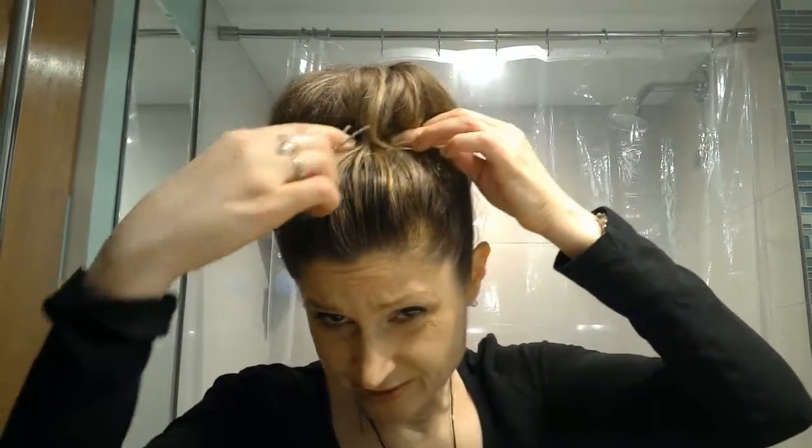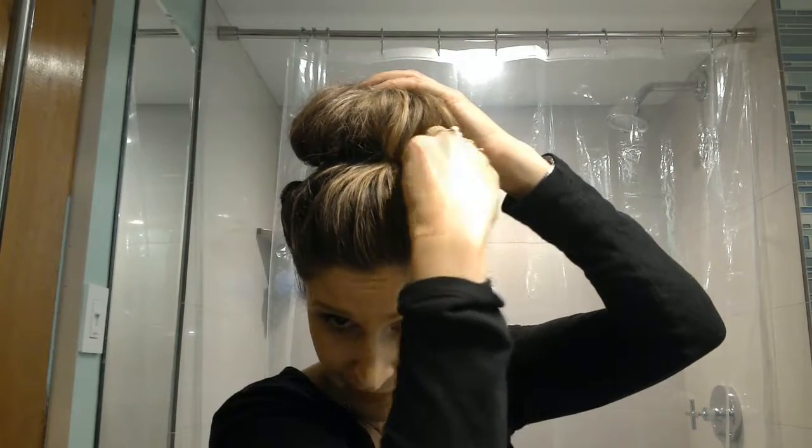I'm feeling pretty good about this, except this one spot looks kind of weird, so I'm going to nail that down. Now I'm quite happy. If you really wanted to be overkill and drive home the symmetry — and this look is all about symmetry — you could push it down and nail in more bobby pins all around. Now I'm going to give you the 360 of this look.